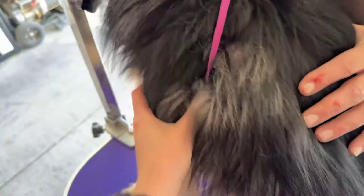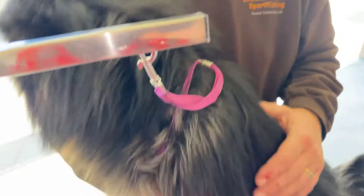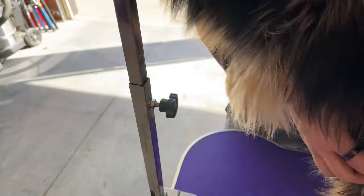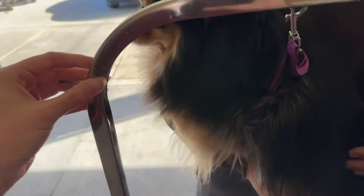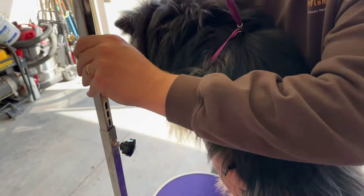We have it here wrapped around her shoulders so that she has some restraint, because she's a little nervous right now, but it definitely helps make sure that she's not hurting herself. We really like that you can adjust this, so if you have a taller dog — or like us, a shorter dog — you can easily just move it up and down.